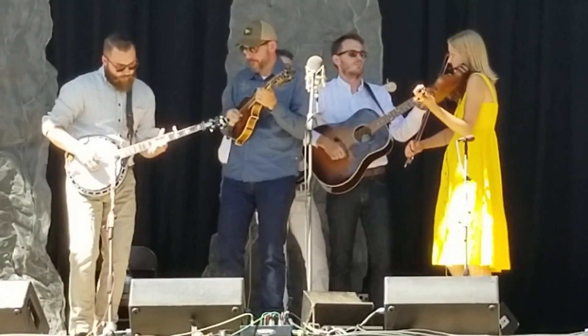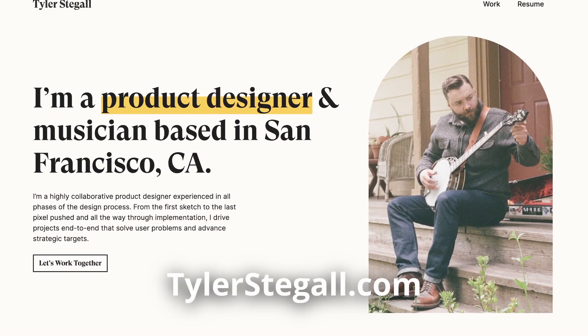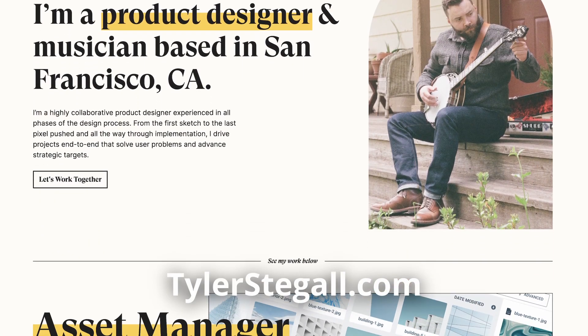A couple quick plugs — he didn't ask me to do this, but his band is High Water Line out of San Francisco, and his portfolio website, if you want to take a look, is tylerstiegel.com.